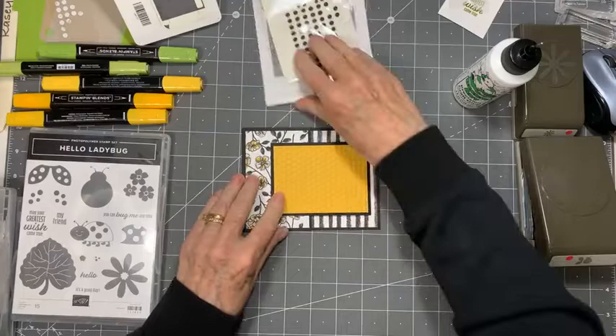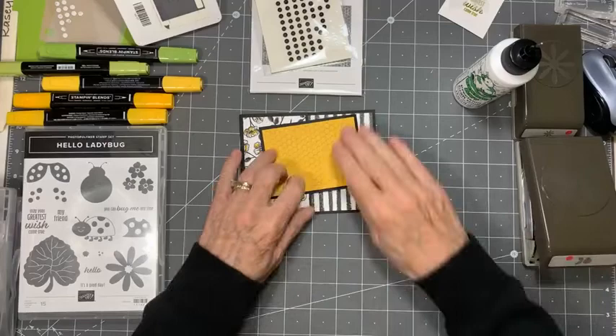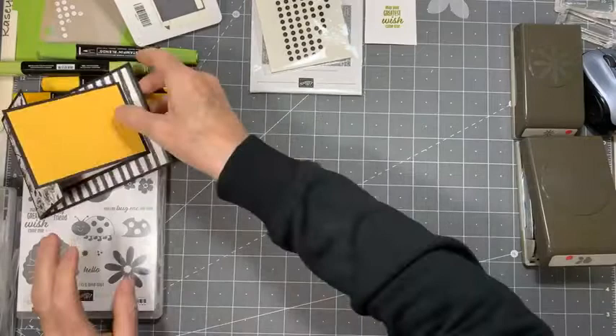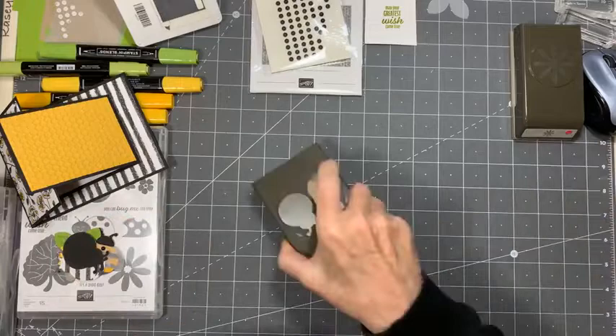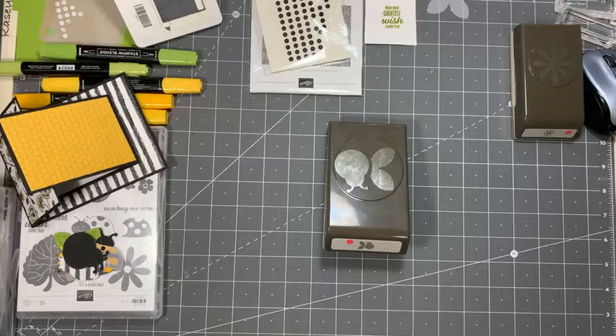So now we have a very decidedly yellow and black card rather than a red and black card, but same sort of paper, same sort of idea. There are lots of different things you can do with this particular fold — I really love this fold. Now that we've got that good to go, let's set that aside for a minute because we're going to play with our critters. As you can see, we've got our ladybug punch.